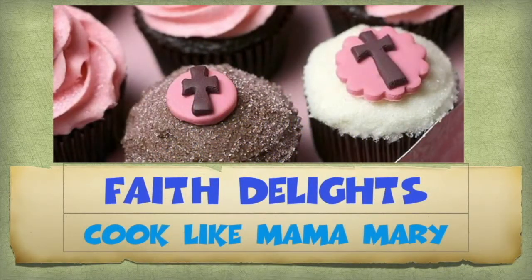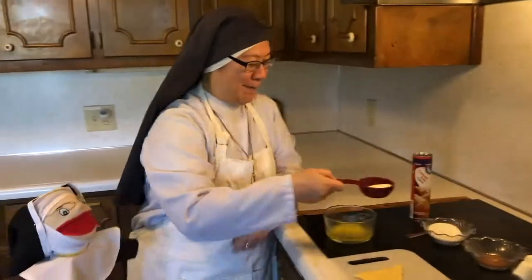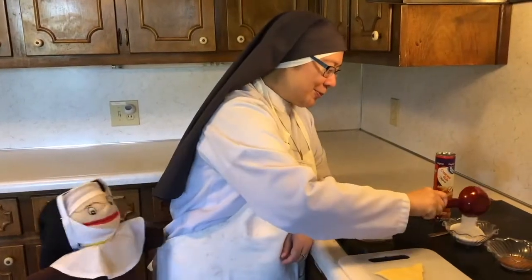Hey, Sister Chairpin, do you smell that? I do, Sister Mary Joy. It smells good. Oh yeah, let's go see what it is. What are you doing, Sister Ursula?